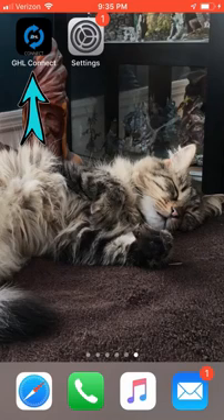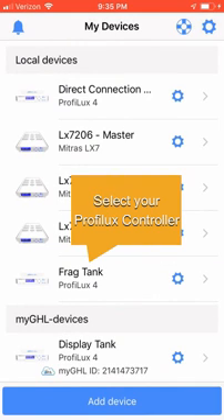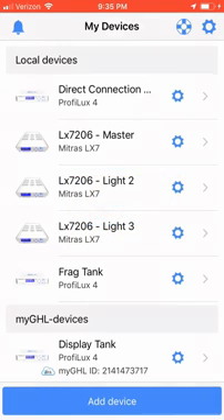On your Android or Apple device, find the GHL Connect icon and open up the application. With the GHL Connect application opened, you'll be presented with the devices configured for GHL Connect. Choose your Profilux controller.